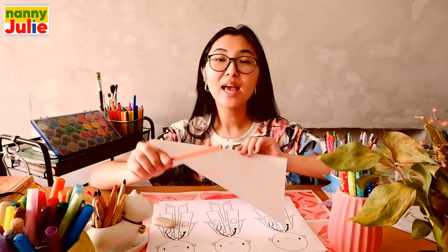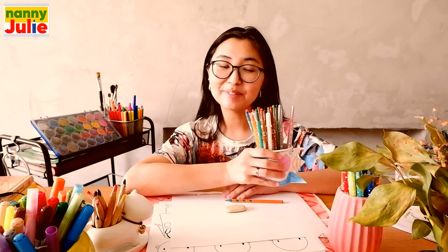Hello honey, I'm Nanny Julie, nice to see you today. We're gonna draw a cute doctor in this lesson. We will need any paper, a pencil, an eraser, and something with which you will color.